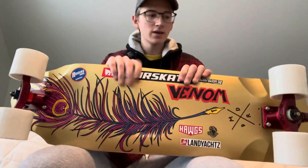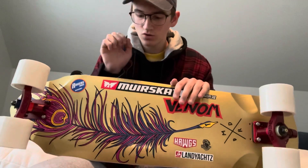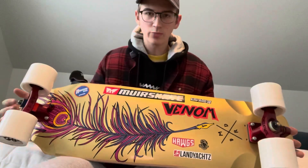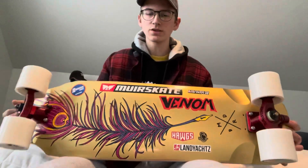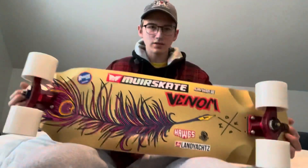The deck is a Madrid Harry Clark Pro model — this is the Snitch, the Quill graphic. It's pretty sick. I just did a video on it recently, and I've got some stickers on it of some of the stuff that's on the board.